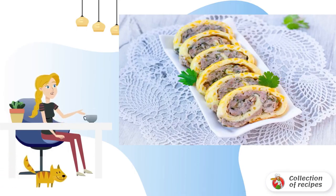Meanwhile, cook the minced meat. Finely chop the onion and fry until transparent. Chop the dill finely and mix the minced meat, fried onion, and dill in a bowl. Cover the baking sheet with baking paper.